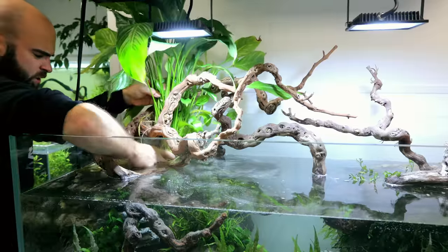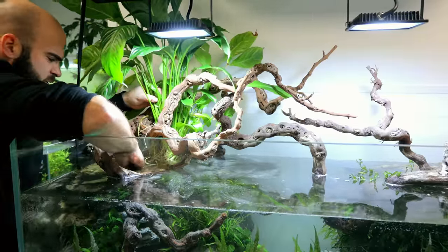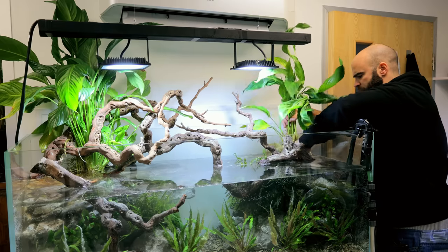On top of the retaining wall sections I added house plants and garden plants. We had peace lilies at the back and then just some ferns in the foreground.